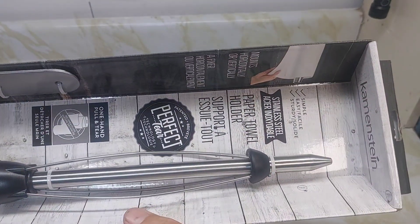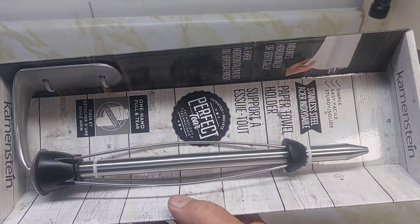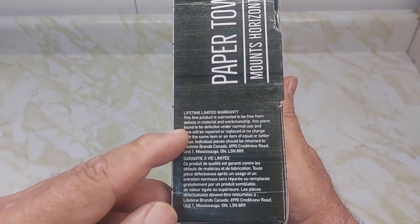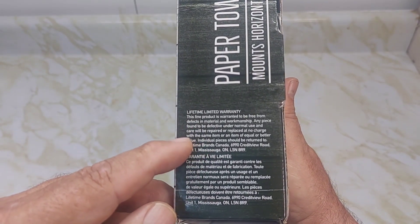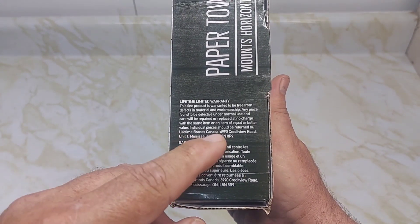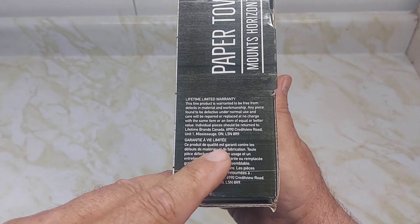Here are some pictures of the towel dispenser. I'm going to try this out today, see what it's like, see how well this works. It does have a lifetime limited warranty from defects under normal use — repair or replace at no charge. And it has a Canadian address, which is kind of neat.